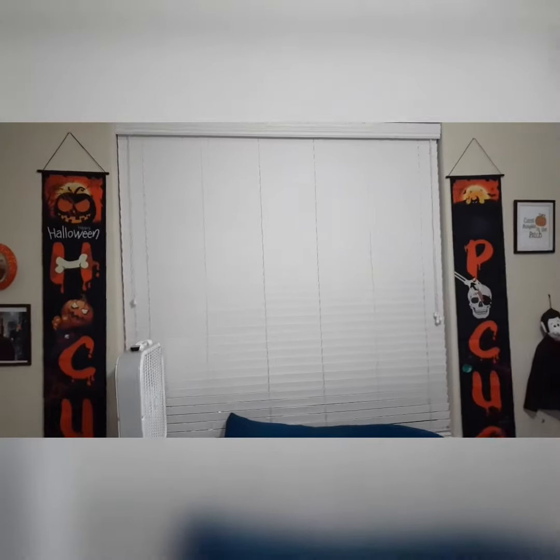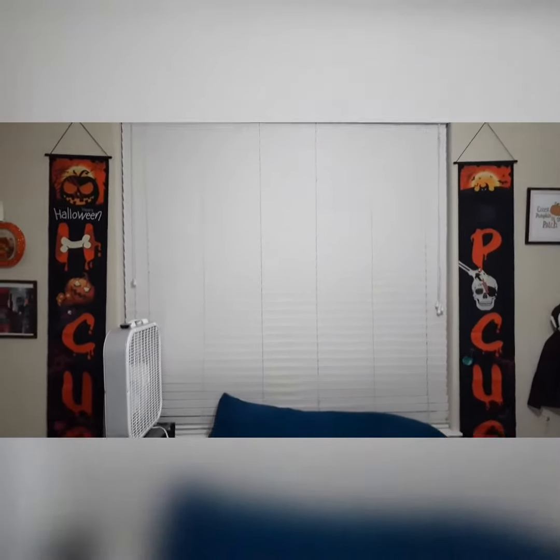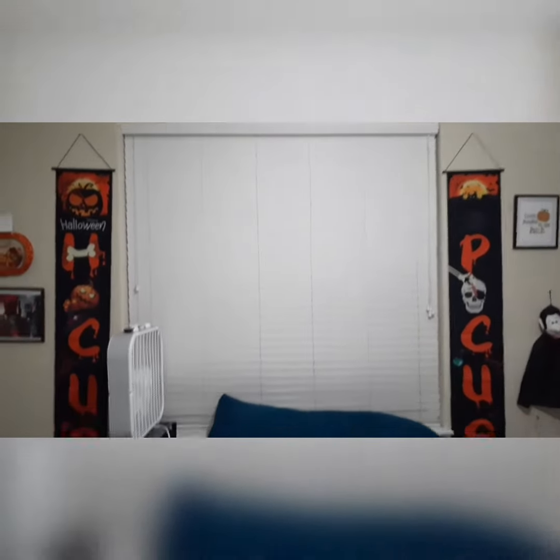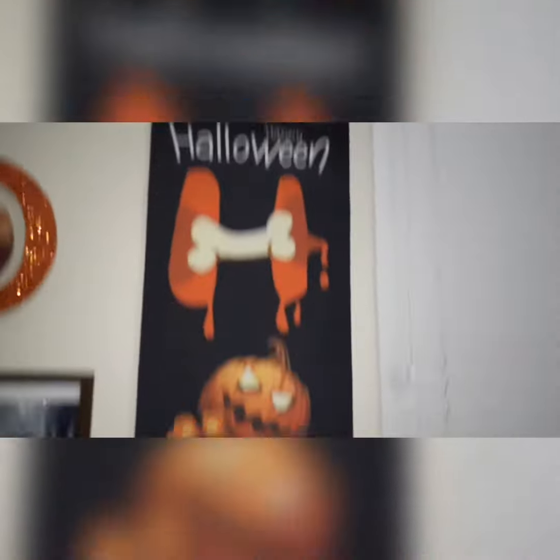I went ahead and hung up the Hocus Pocus sign in his bedroom and it looks really, really cute. I hung it on each side of his window. He really likes it — I love this sign, it's really, really cute.